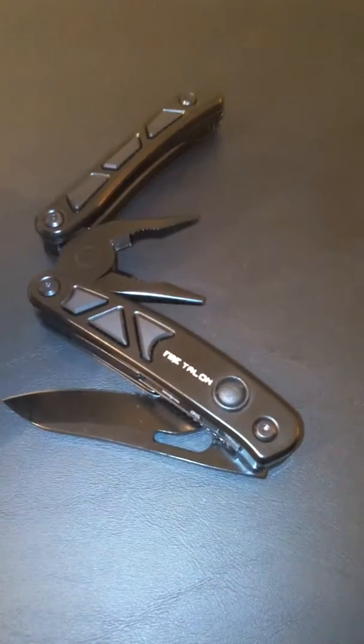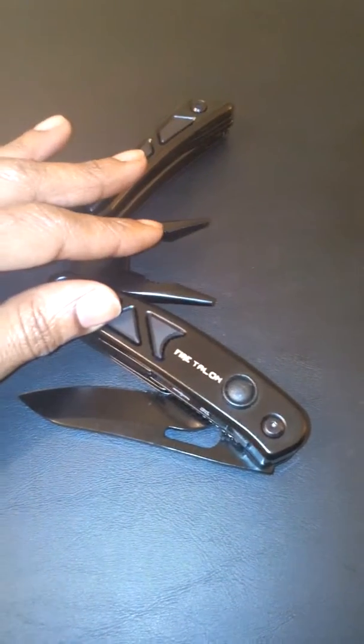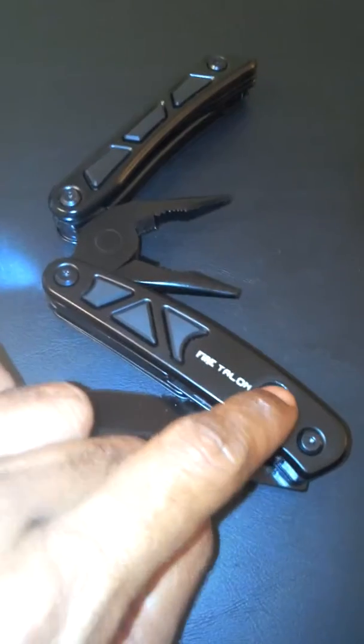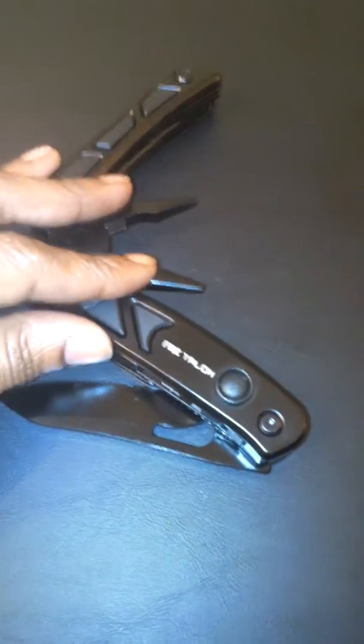It actually has two built-in LED flashlights, so when you click on it you'll have LED light on that side, and if you click again you'll have an LED light on that side, which is a really cool feature with this multi-tool pocket knife.